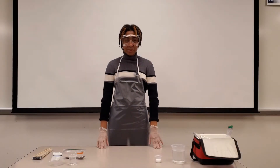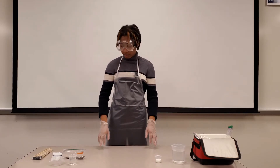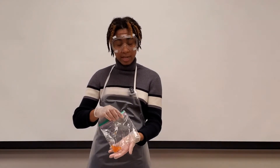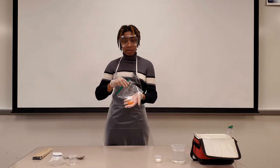Hello, and today we are going to be performing a genetic material extraction for a couple different materials. We are going to start off with fish eggs. These are salmon eggs that we have procured and put inside of this plastic bag. We have these fish eggs and we want to get the genetic material out of them.